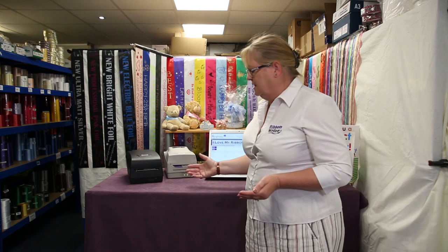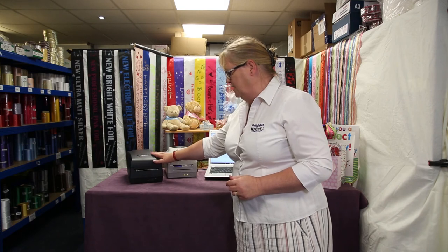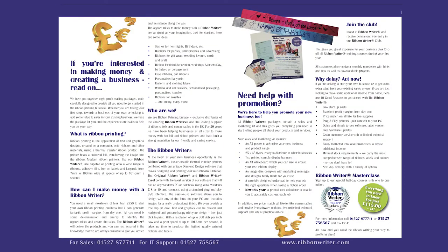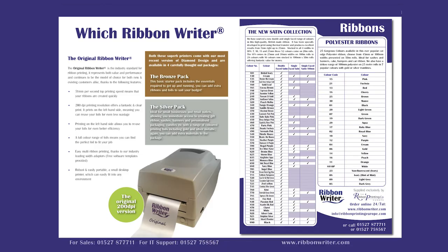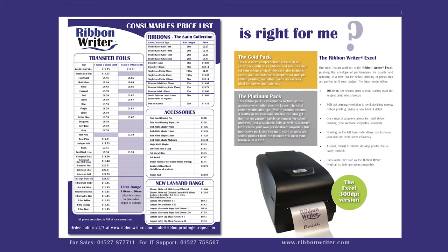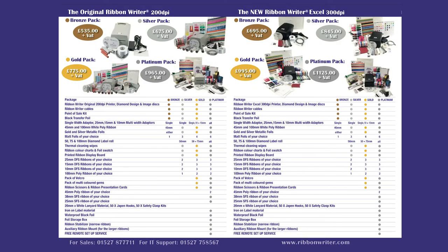The ribbon writer is sold in four different packages, each package suitable for a different budget and type of business. As you move from bronze to silver to gold through to platinum, with each package you get your printer — you need to choose between either the 300 DPI, which is slightly faster, or the 200 DPI printer — and obviously our software. As you go from silver to gold to platinum, you're getting more and more by way of consumables, and the colour choices within the packages are entirely up to you. We can advise you on what are the most popular choices. We call this piece of kit the ultimate business in a box.